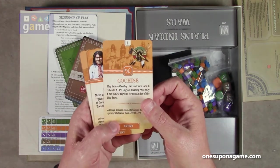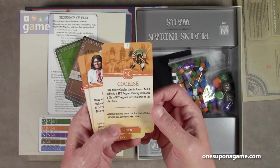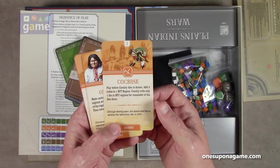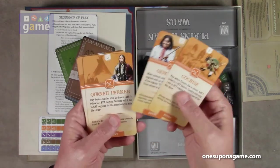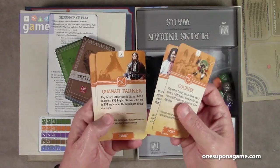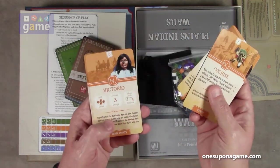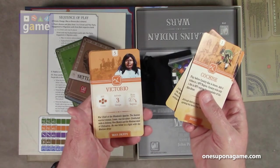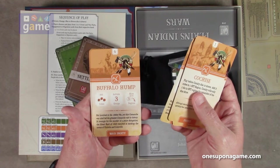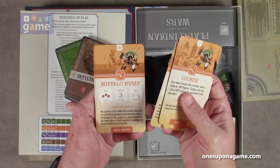We have Cochise: play before the cavalry disc is drawn, add three cubes to one Southern Plains tribe region; cavalry only rolls one die in those regions for the remainder of the disc draw. 'Although desiring peace, the Apache chief led an uprising that lasted from 1861 to 1872.' Then we've got Geronimo, Quanah Parker — born of an English mother, famous Comanche chief, the last war chief of the Comanche — and Santanta, Kiowa war chief. He was at Adobe Walls. Victorio, war chief of the Mimbrano Apache. Buffalo Hump — the Comanche war chief led the greatest Comanche raid in history in revenge for the murder of a peace delegation. The Great Raid of 1840 resulted in the sacking of the towns of Victoria and Linnville.